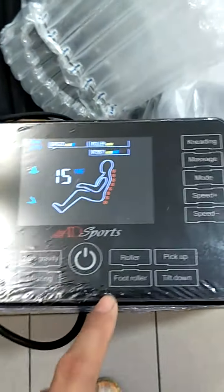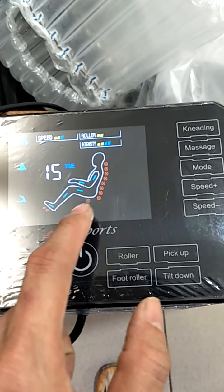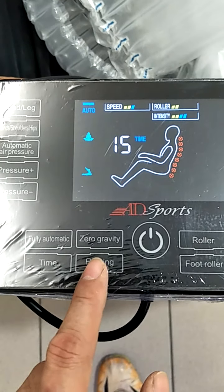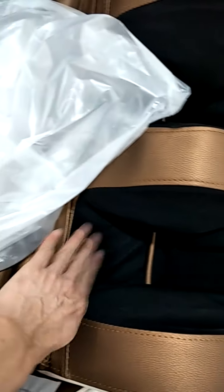Now these are the roller buttons for the butt. When I press it, you see the red color blinking — that's the butt roller. This is the heating button; press it and heat comes out, so you feel the heat from this part.